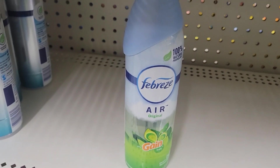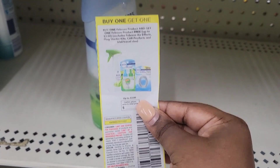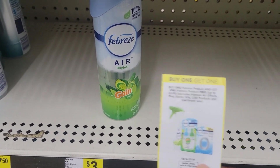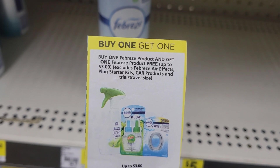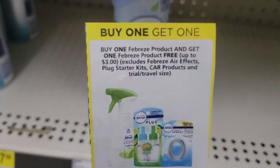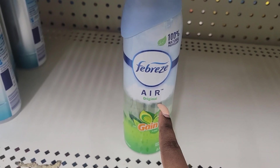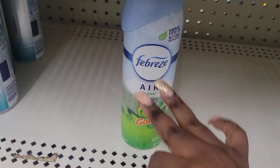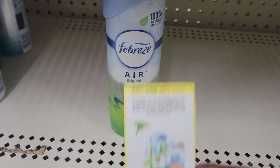On my breakdown video doing the 5 for 25 using paper coupons, I said to use this coupon on this item. I never took notice — and nobody else took notice either — that it says 'excludes Febreze Air Effects,' a plug starter kit, car products, and trial and travel size. I did not read the Febreze Air Effects exclusion. I talked to the manager and they don't believe this is an Air Effects product because it doesn't have the word 'Effects' on it — it just says Febreze Air. I don't know, but I'm not going to use it on this item. I'll get the wax melts and small spaces instead — they cost the same price.